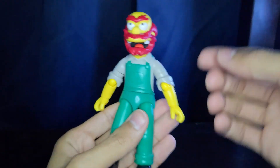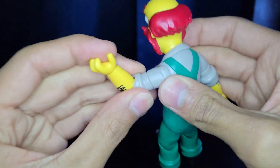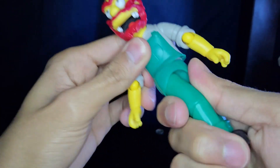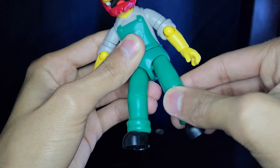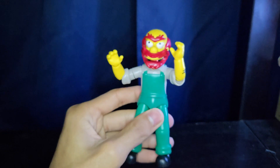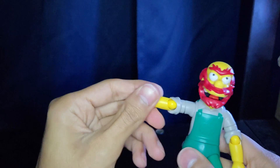His articulation is pretty similar to Homer's and Bart's. He has a swivel at the neck, ball joints at the shoulders for a nice range of motion, hinged elbows, a swivel at the bicep, and a ball-hinge wrist with both swivel and inward hinge. There's a swivel at the torso and waist, ball-hinge hips for forward, backward, and a little outward movement. No swivel, but hinged knees, and swivels at the ankles. Pretty simple articulation, but it's nice enough to get some good poses, especially holding his accessories.